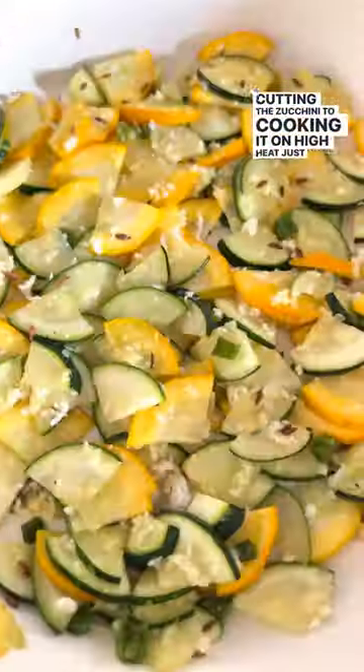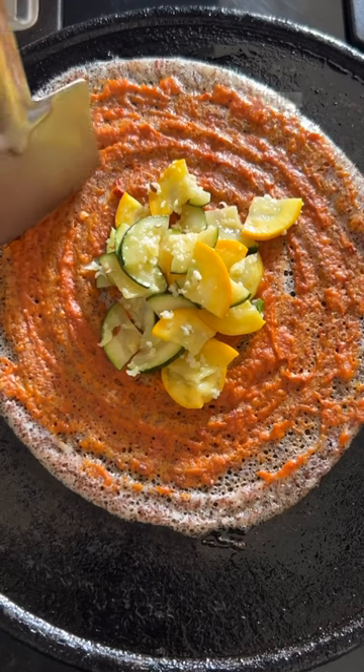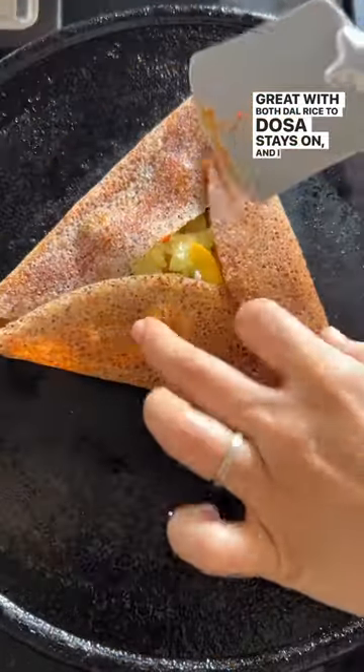This was one of my most made recipes since everything from cutting the zucchini to cooking it on high heat, just until the thin slices begin to soften, happens in record time. While my student days are long behind me, this recipe — great with both dal rice and dosa — stays on, and I hope you'll try it.